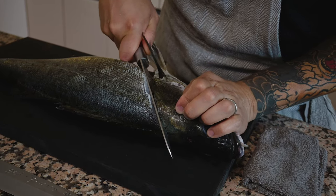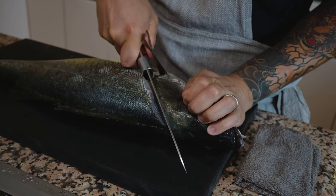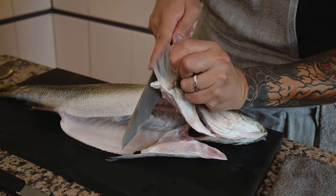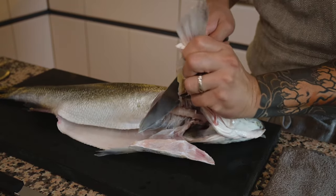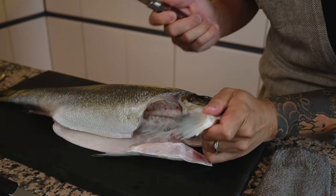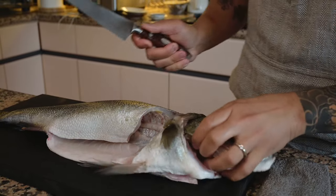As you angle in, you'll hit the center bone, which gives some resistance — just stop there and flip the fish and do the same on the other side. Start from the same reference point. When you get to where you stopped on the other side, that's the bone you have to cut through. This is where the deba really helps because it's so sturdy and very sharp. Just add a little pressure and the whole head comes off.